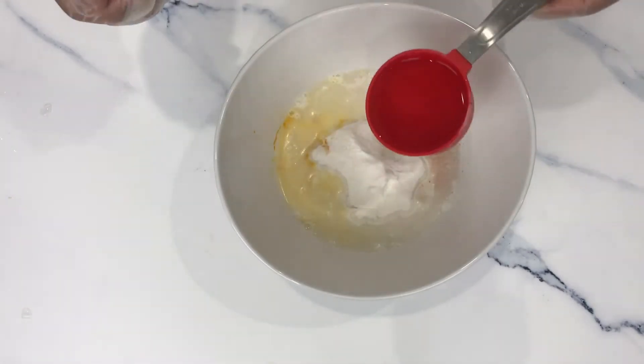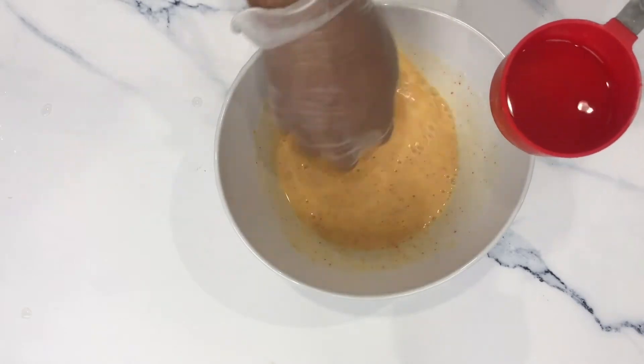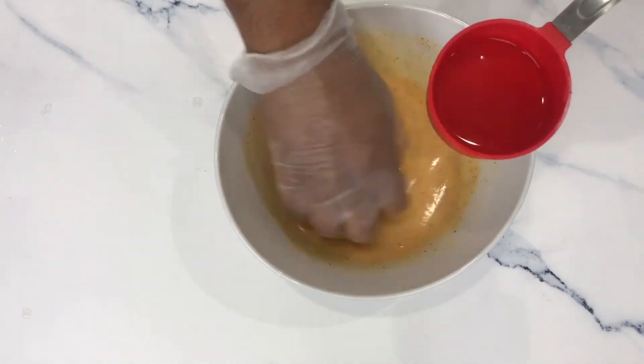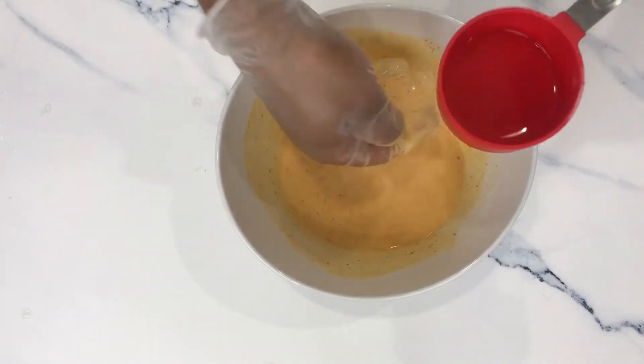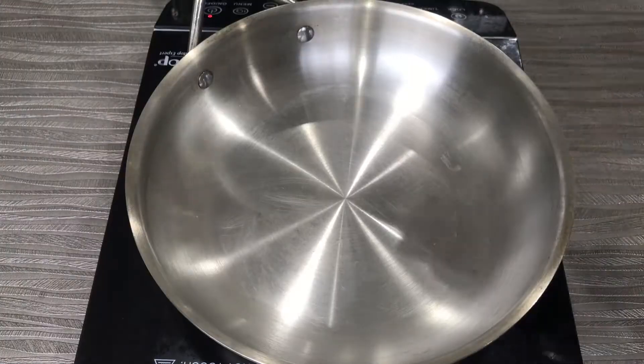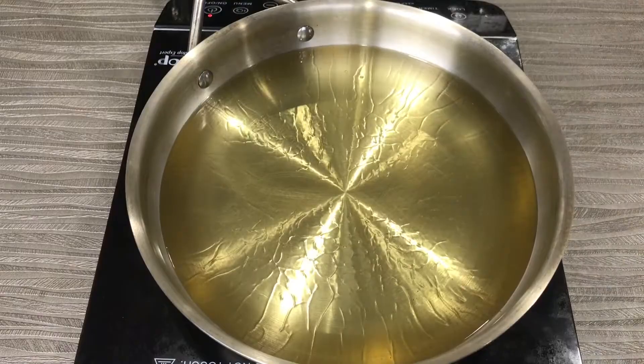The batter should be so thin and runny that it should not stick to your potatoes. You can taste the batter — it should be salty enough so that your potato will taste good. When you dip a potato in this batter, it should just pass through and not coat it thickly.